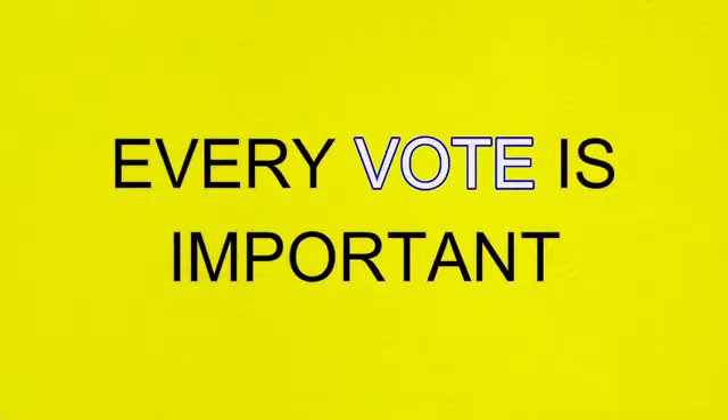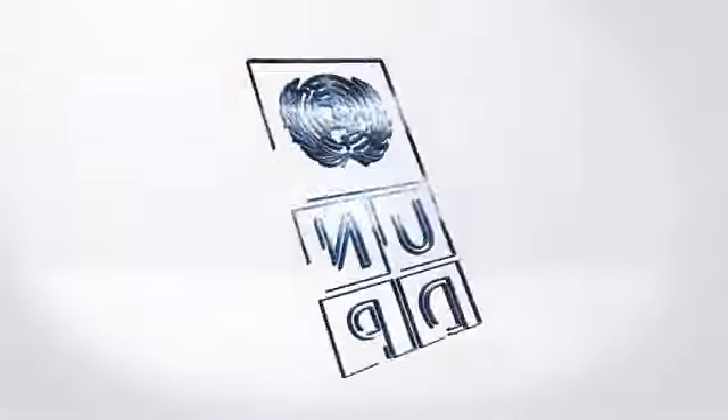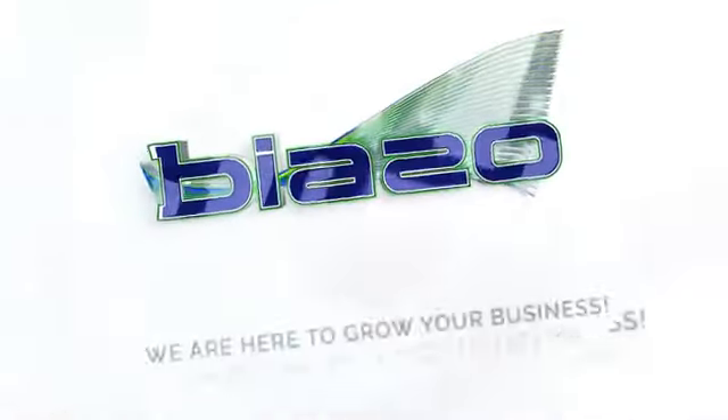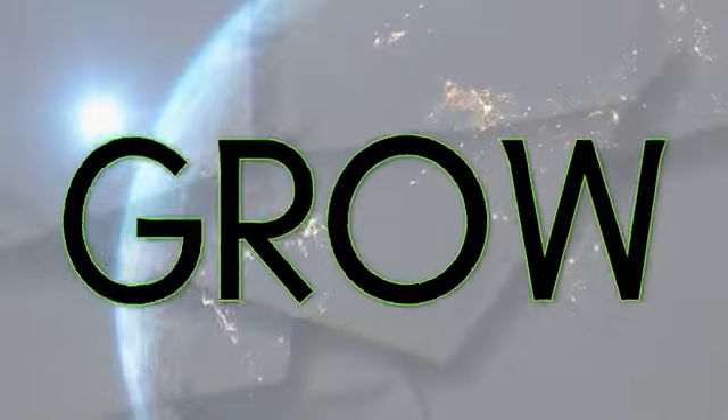Remember, every vote is important. This message is sponsored by the United Nations Development Programme, UNDP. We are here to help you grow.